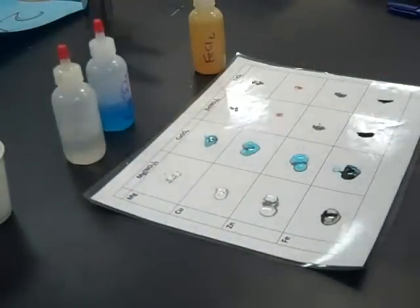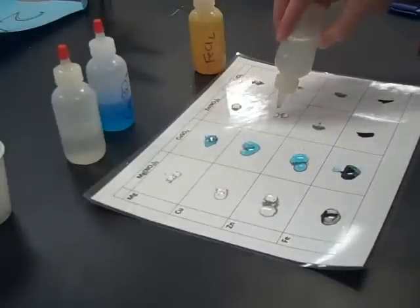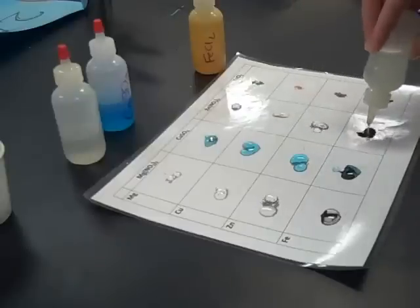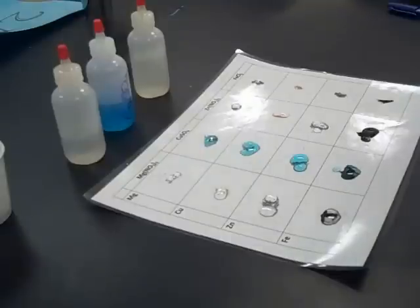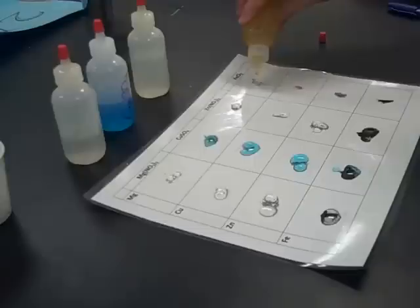We'll do this again with zinc nitrate, adding each of these solutions to each of the metals. What we are going to record is whether or not a reaction occurs. This reaction might not be instantaneous — we saw some fizzing and bubbling with the magnesium and the copper sulfate pretty quickly — but we're going to wait a total of five minutes to determine if any reaction is going to occur.